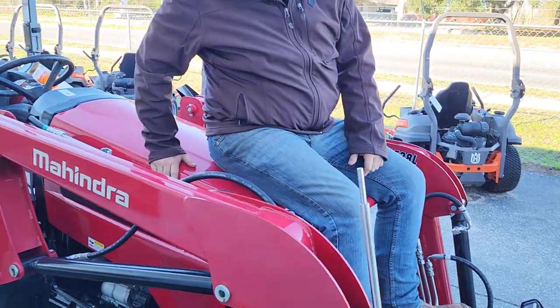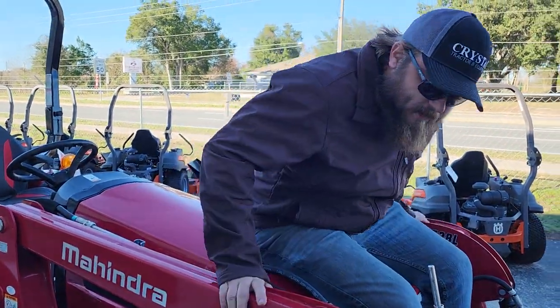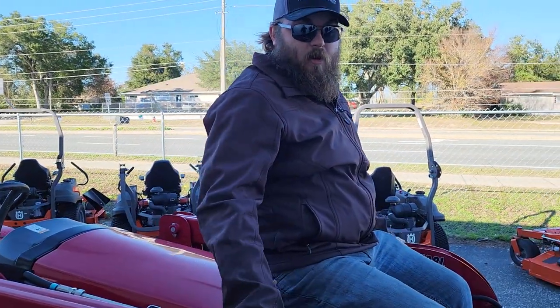As you can see on the front end: full steel hood, steel sides, steel protectors — more steel than anybody else on the market.